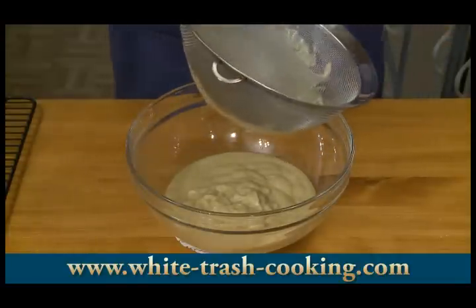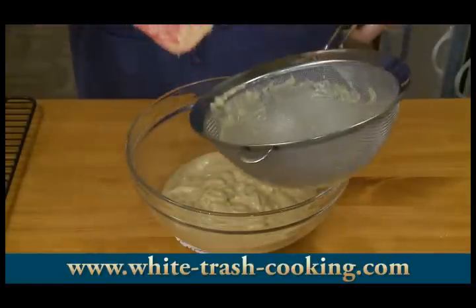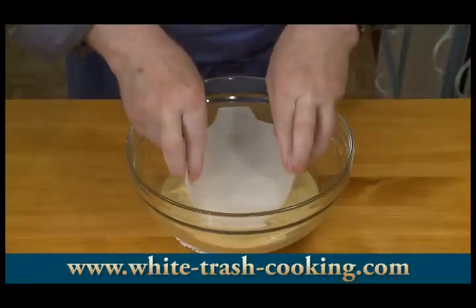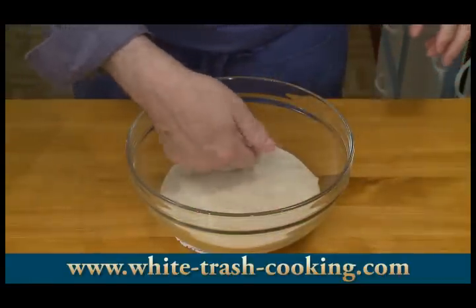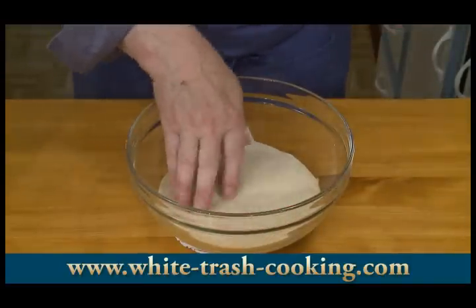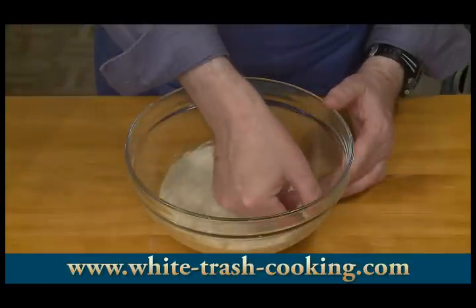That looks very good. So there is my custard, strained and ready for my next step. To protect this from forming a skin, I cut a circle of parchment paper, buttered it lightly, and I'm going to press that onto the surface. This has to cool now for at least 45 minutes before I'm ready for my next step.